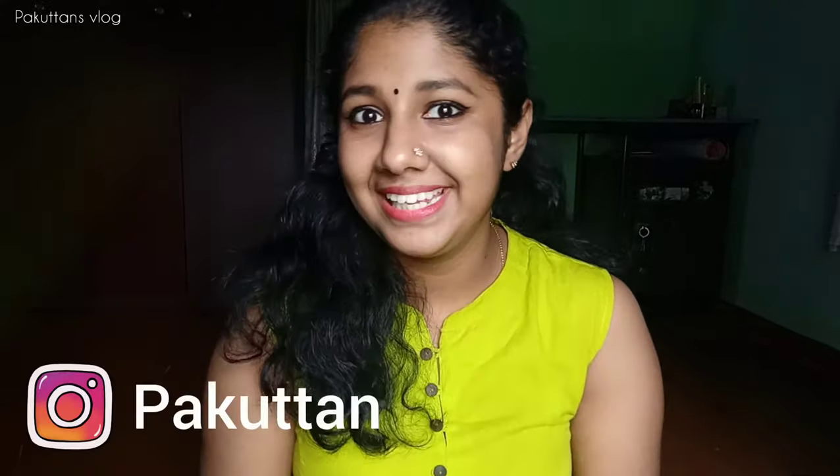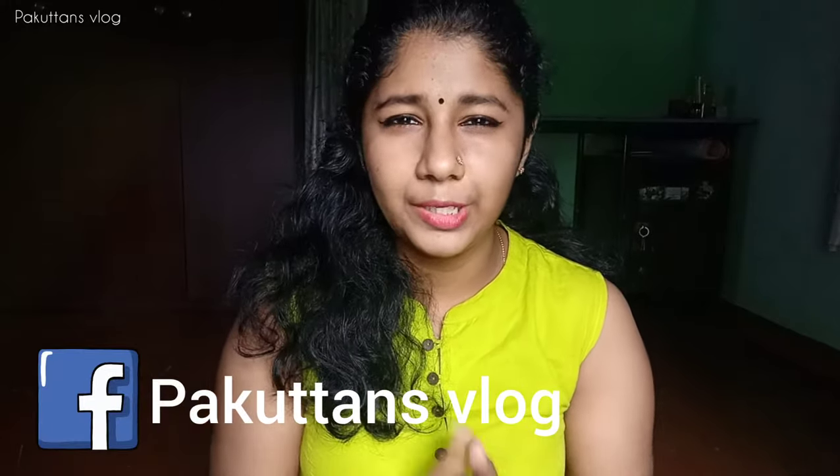Hello, welcome back to Parkkutens Vlog. I am going to show you how many remedies you are going to get. I am very happy to show you these tips. It is a very nice look.